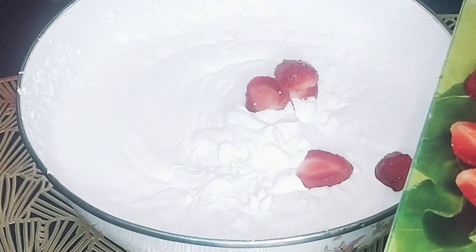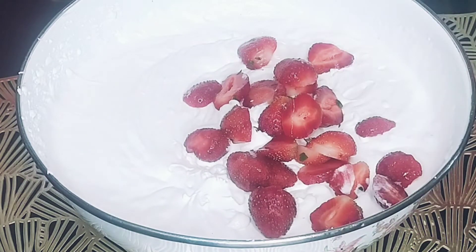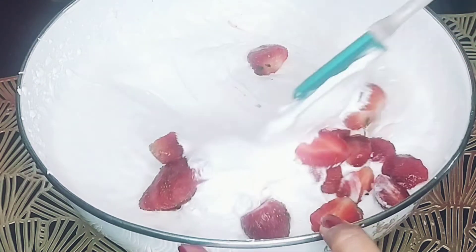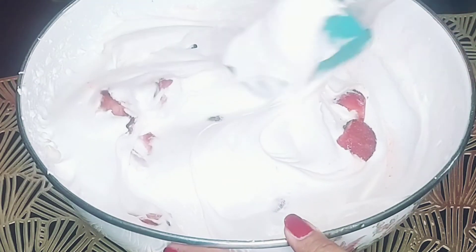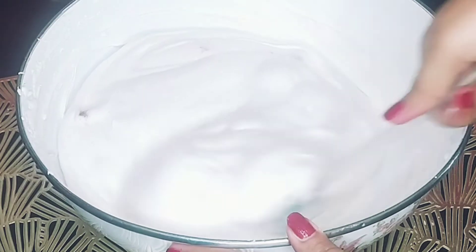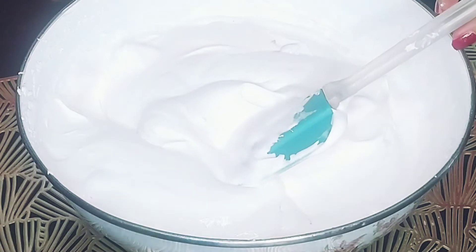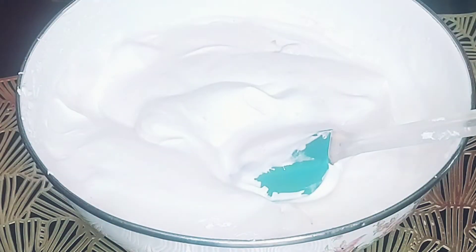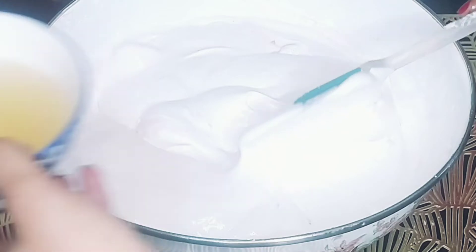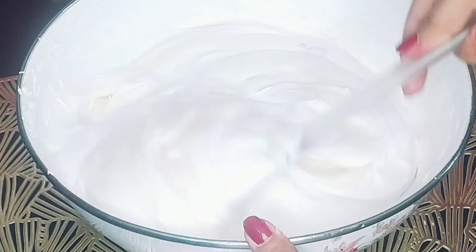Add in strawberry chunks, like this. Now I fold the cream. I am going to add the gelatin at the end — it's a dissolved gelatin.